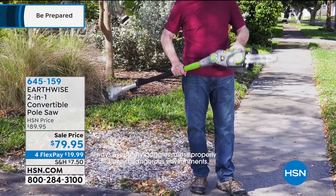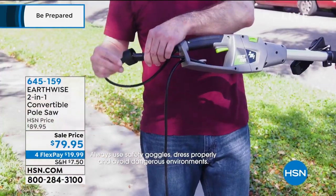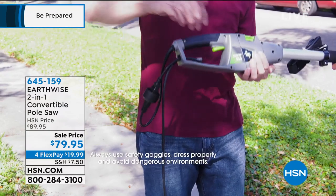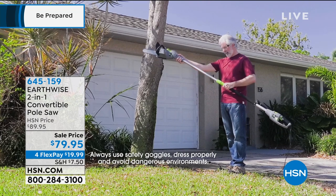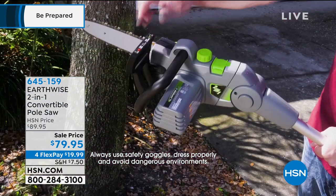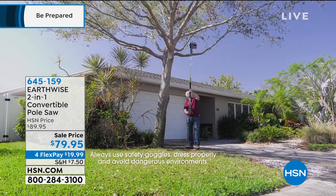A lot of people think the first time is scary — like when you first ride a bike, you think you'll never be able to do it, then you get out there and say wow, that's not so bad. Use this and you're like, wow, that's power. It's power that isn't intimidating, which is nice.